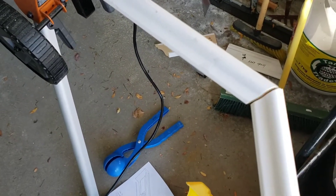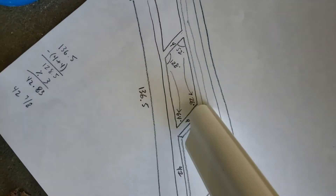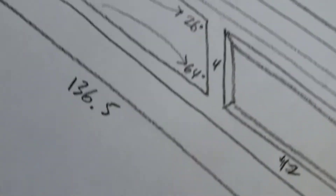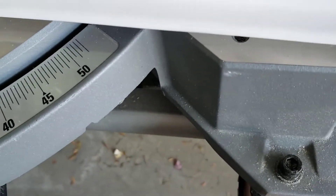I thought those cuts were going to give me that top corner — since that angle says 52 degrees — but when I put them together it actually makes this lower corner instead. So imagine one piece going straight up and the other going up the wall — that's the angle I'm looking for. That means when I cut at 64 degrees it'll be the one for down in this corner. But my saw only goes to 50 degrees in each direction, so that's a problem.